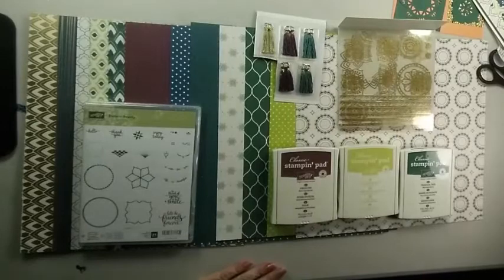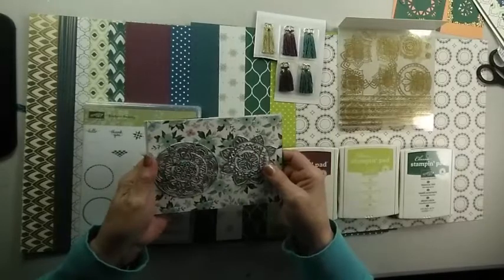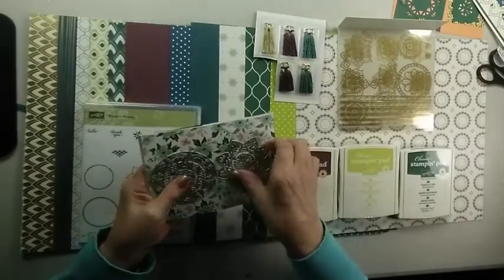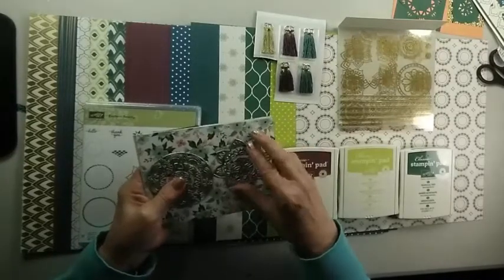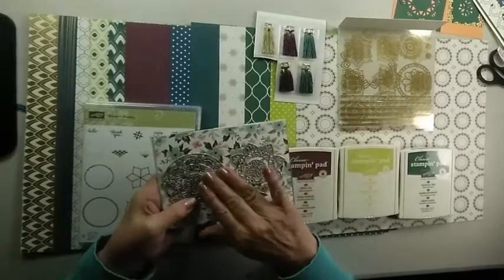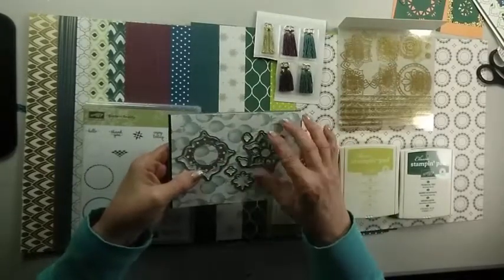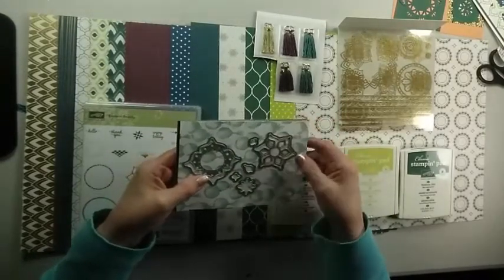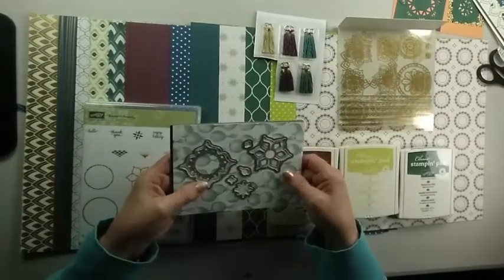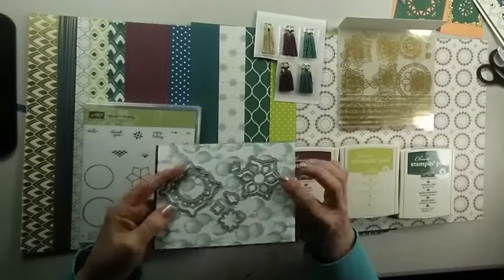Lastly, we have the Medallion Thinlets, which are great, and I'm going to show you how you can use and mix and match these as well. So there are three interlaying medallions on one side, three on another side, and two on this side as well, along with some miscellaneous small Thinlets. I'm going to show you how you can treat these and get some interesting designs.